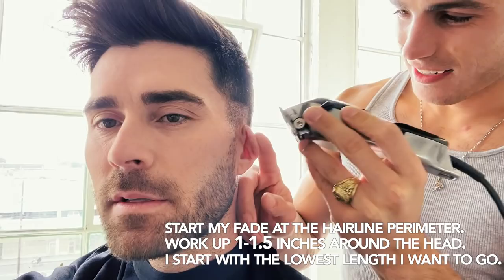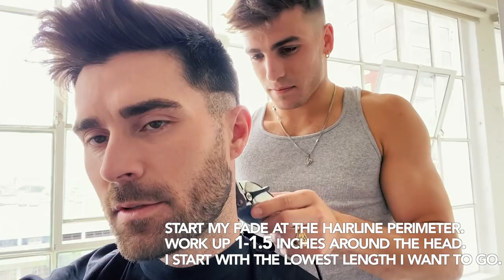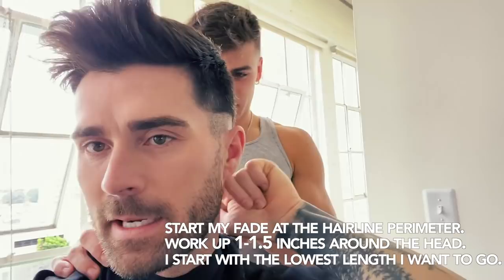Just kind of do that shape all the way around, and you can just keep going over it so you get all the hairs. The occipital is right here. So try to create a shape around the occipital and then kind of keep it like — like a V? Yeah, a V is fine.